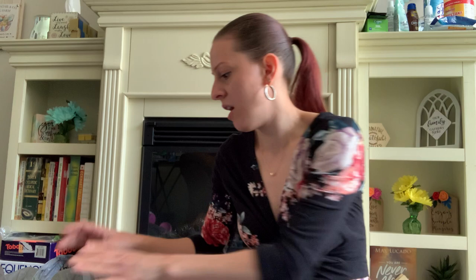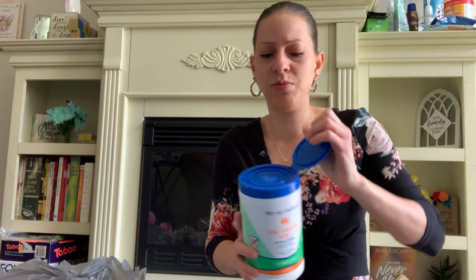I got two of these and another one of a different scent. It does have the pop-up lid, it's sealed and everything. So that's how it looks.